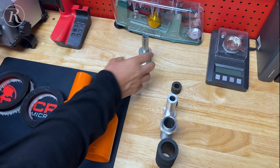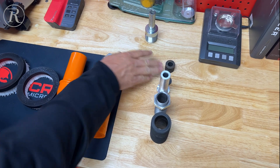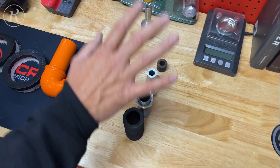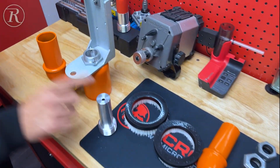Basically, we are going from this current system here, where you have five wearable parts: your short nozzle, grommet, nozzle, fastener, and rubber sleeve. We're going from these five parts to literally this one nozzle.